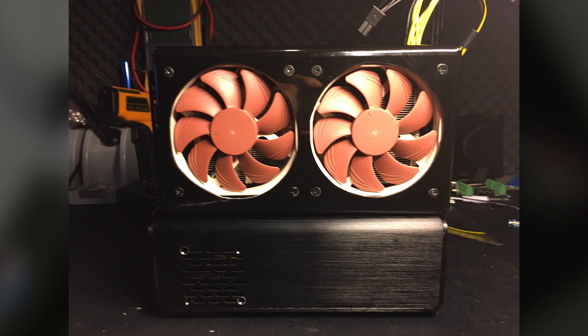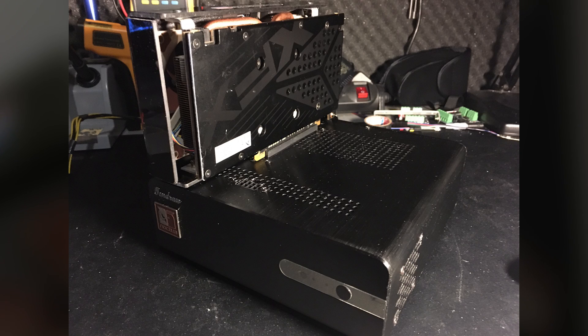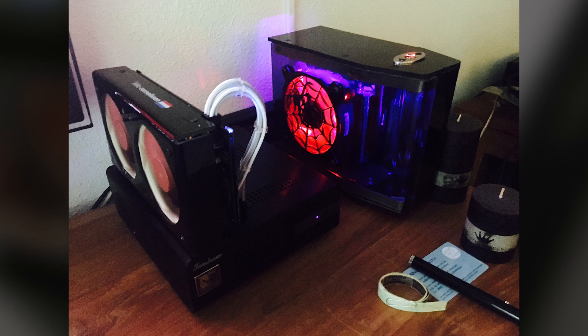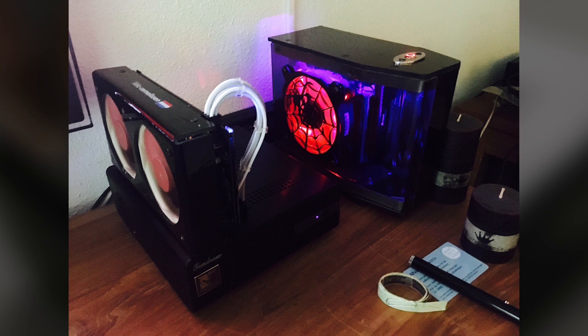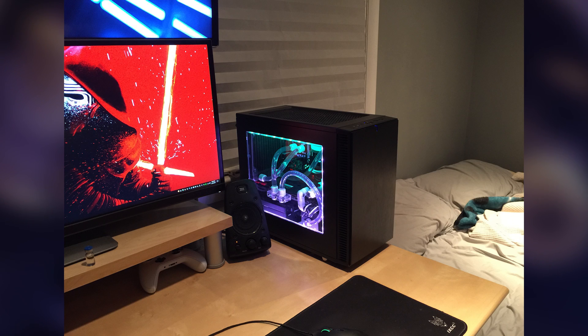He cut through the top plate of the case so he could install a full-size RX 470 with custom Noctua fan mounts and a custom shroud. I gotta say this thing looks really cool — I've never seen anything quite like it to be honest, and I'm a little jealous. He uses this beast for VR gaming in the living room. This is a truly unique build.